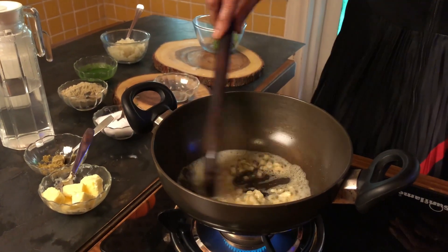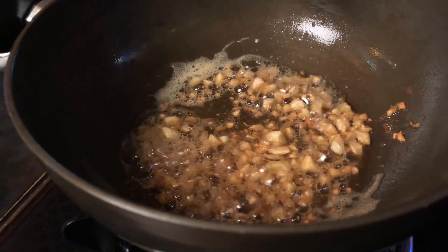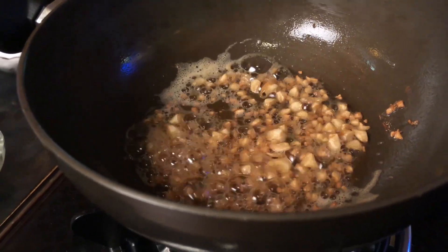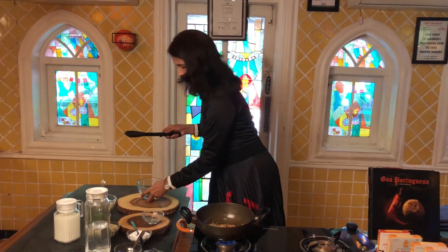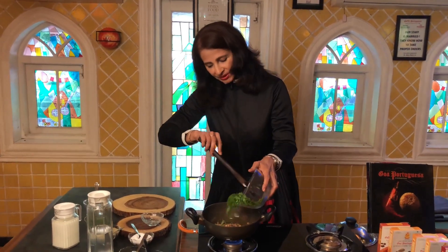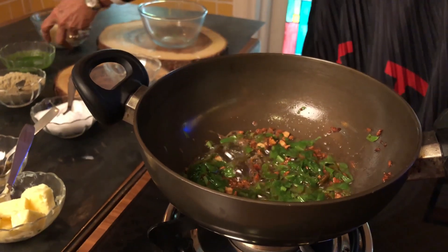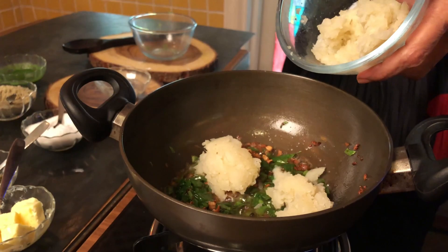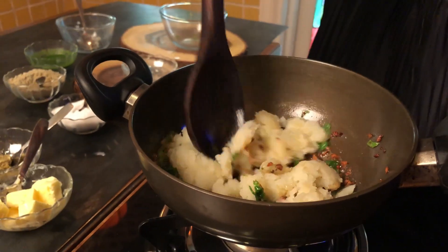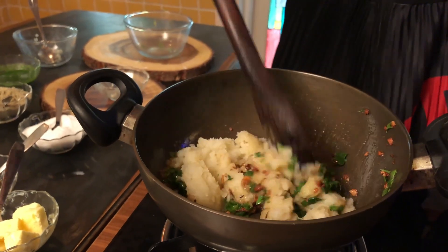When the butter melts, add the chopped garlic and sauté it till it is brown. Now the garlic is brown and nicely fragrant. Then add the chopped spinach leaves and the grated boiled potato, and sauté it well with the garlic and spinach leaves.